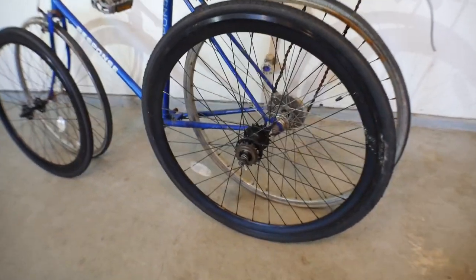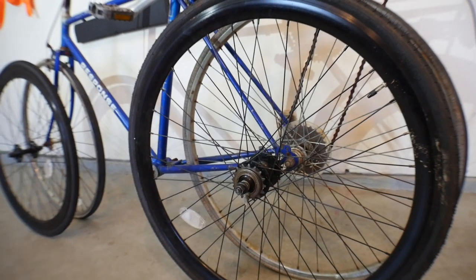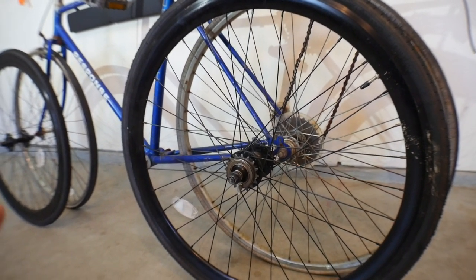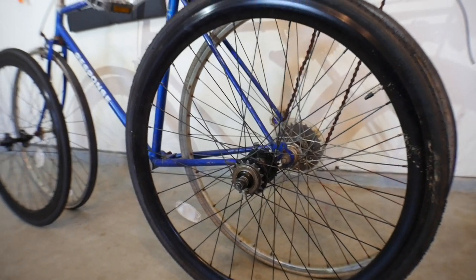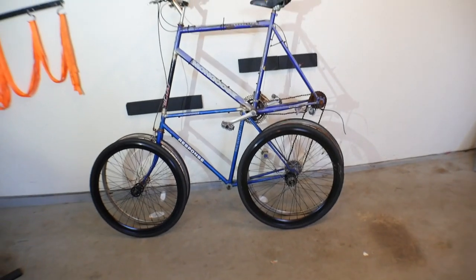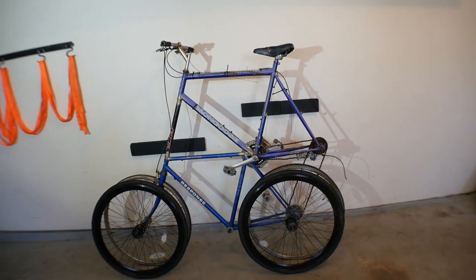I'll do some research to see if I can get a hub-driven motor that could fit this rim — I'm not sure about that yet. We'll have to go back to the drawing board on that. But overall I think these wheels look absolutely perfect with this bike. So let's rip this thing apart, get it down to the frame, and see what we need.